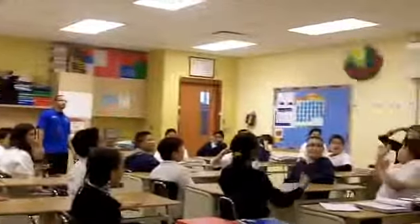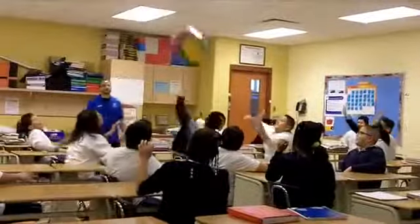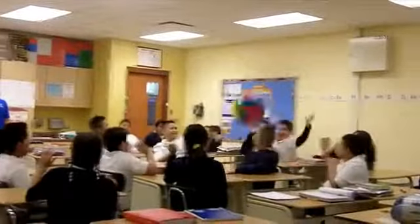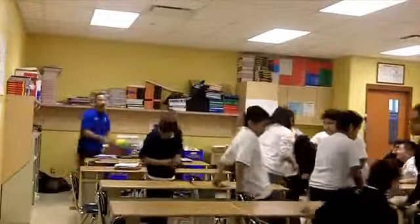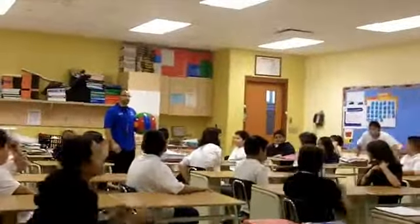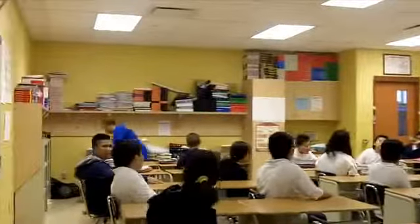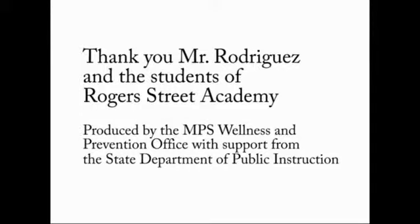And go. There we go — softer hits, there we go. Switch lines again. Here we go. Stay on your seat, guys. Stay on your seat. Let's go, let's go, come on.